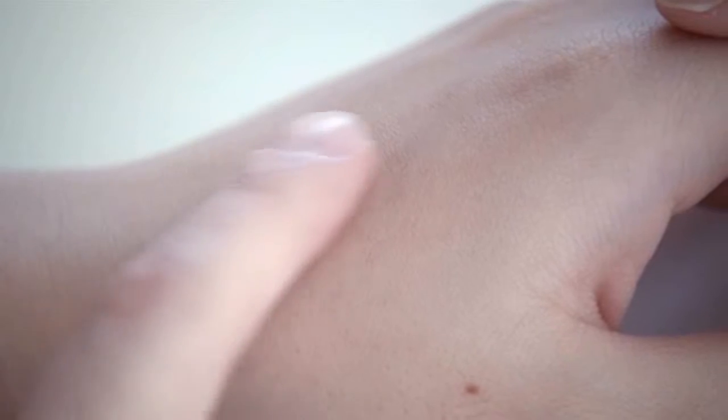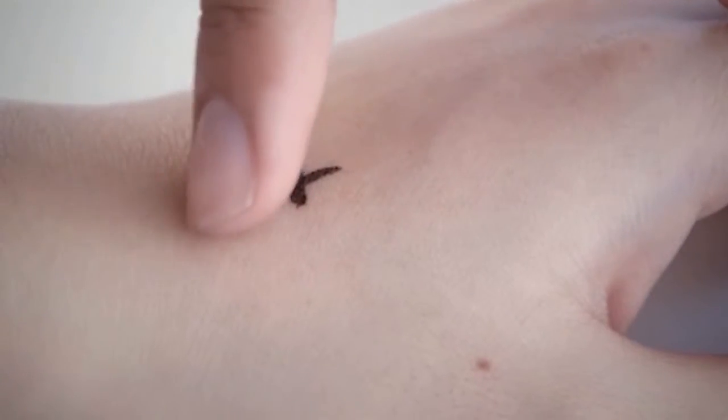It looks like a normal Sharpie marker, but the ink dries instantly on skin until the moment moisture combines with the skin oil and ink. It dissolves and can be wiped away. No extra chemicals and the ink is non-toxic.